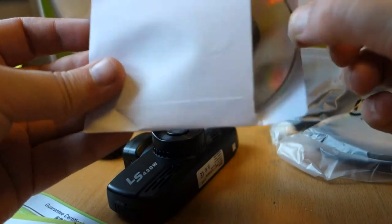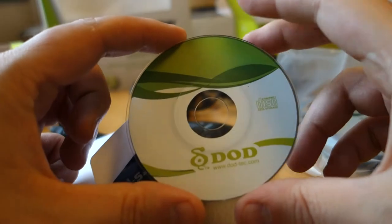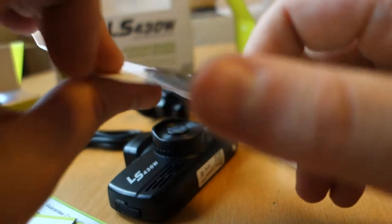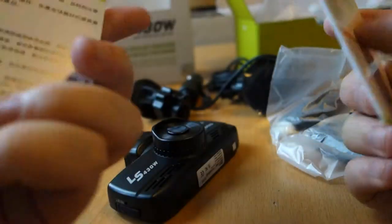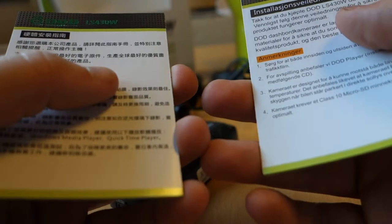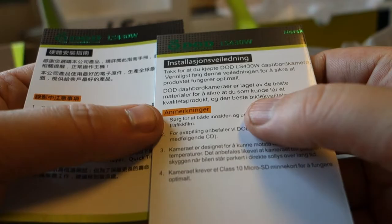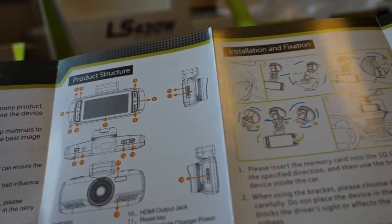Here is a very small CD — very small. This camera is very expensive. It's an installation guide in my language — Scandinavian, of course. About hardware: installation guide, product structure, installation.